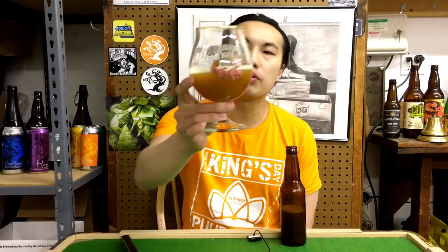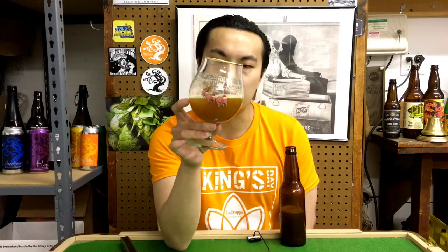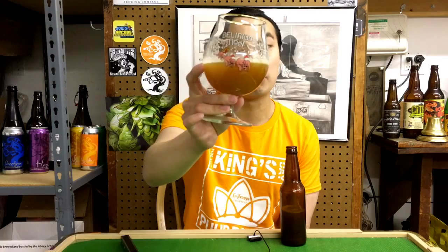First off, the beer comes in a very different color. It's extremely murky — it almost looks a little bit like dirty water, something like that. Julius does have a much more darker, deep gold to pale amber kind of color to it. This one's much more dark than that, but it does have the haze going on. Really interesting.